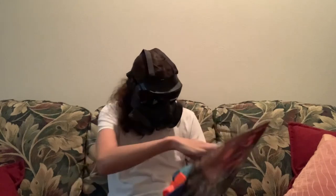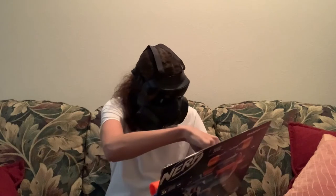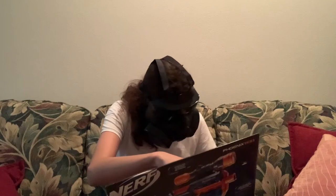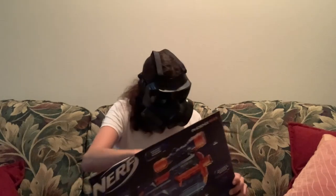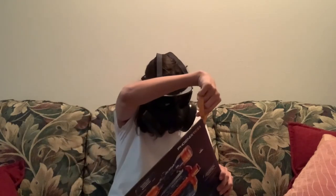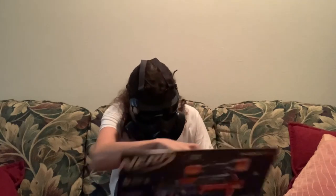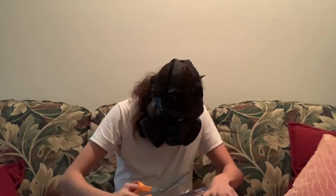There's one zip tie around the barrel, and another one on the magazine — it is so hard to see these. Oh sweet baby Jesus, this is the greatest grip ever made. What is this?!